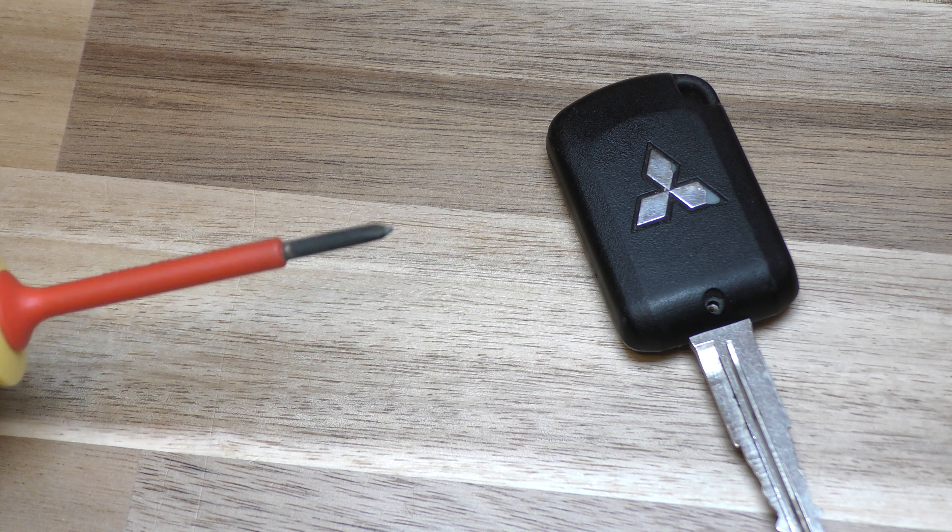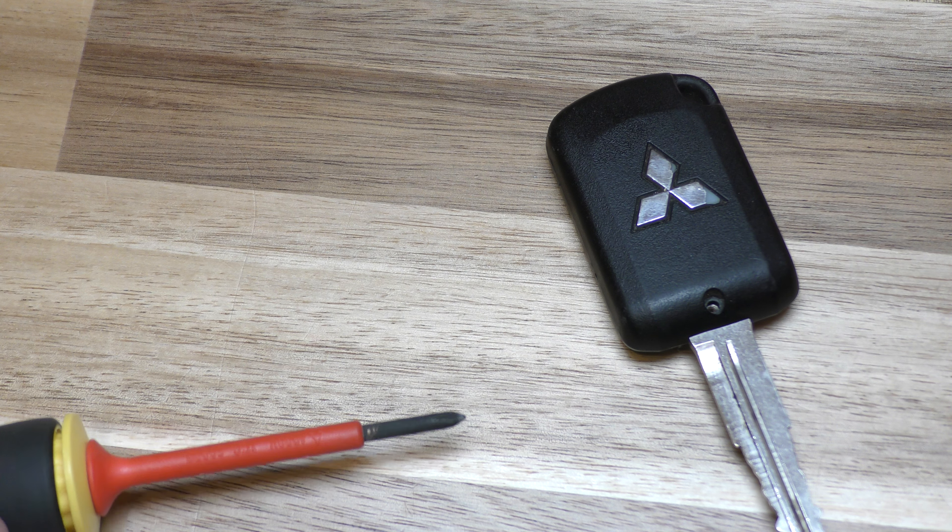You also need a small Phillips head screwdriver, a small flat blade screwdriver, and a medium sized flat blade screwdriver.